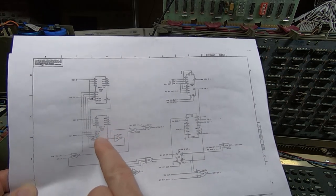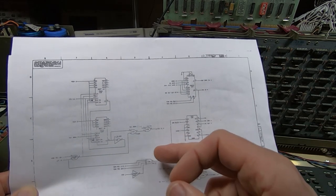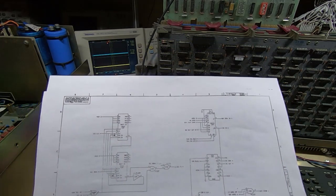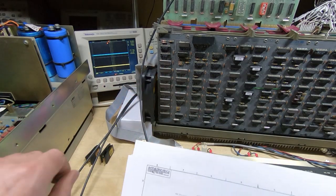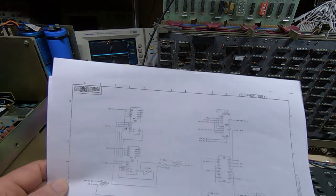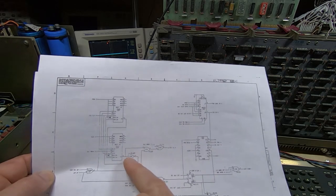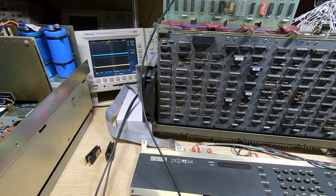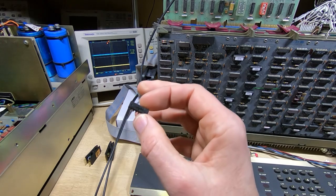Essentially what was happening was when it tried to read or write a sector it wasn't properly counting addresses. There are two RAM chips in the RX02 interface, and they weren't being properly addressed — it's a counter that increments addresses as it's reading or writing and it wasn't properly counting. It turned out to be a failed buffer chip — a 7404. I get a lot of these failing on various machines, so I replaced it.